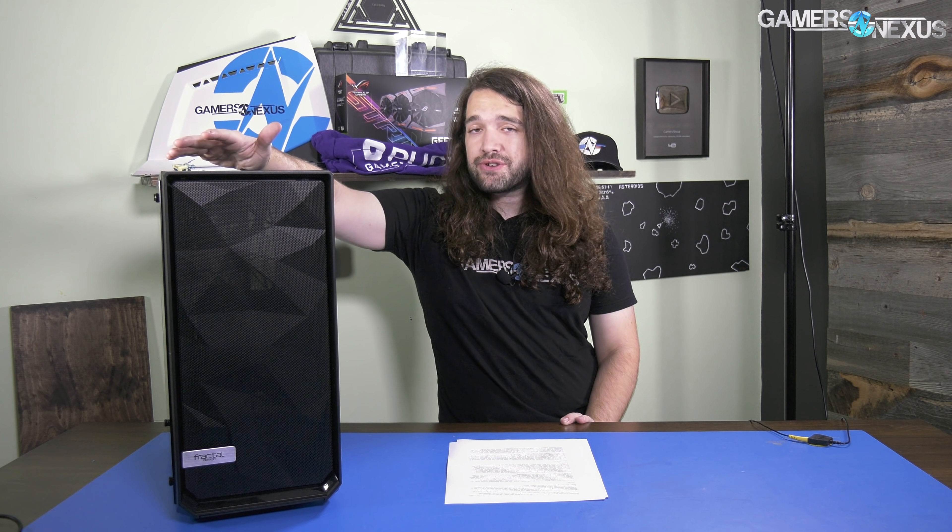We liked Fractal's Define C when we last reviewed it, and we still like it now. The difference is Fractal has resolved our one complaint, which is that the Define C was warm. For the type of performance-oriented outlet we are, warm is one of the main things we don't like in enclosures. This is a good turn for Fractal — it reintroduces them into a market where, oddly, a lot of the competition has vanished over the past year or so, as the trend in the case market has gone more towards sleekness and tempered glass. It's nice to see case companies paying attention to the fact that cooling matters, and that you can actually lose clocks and lose FPS with poor cooling and ventilation to GPUs.